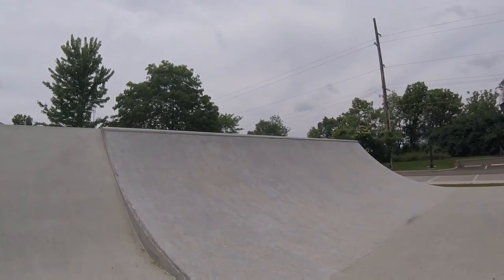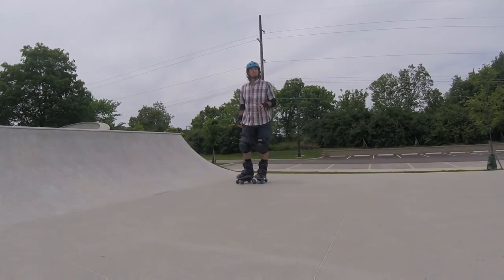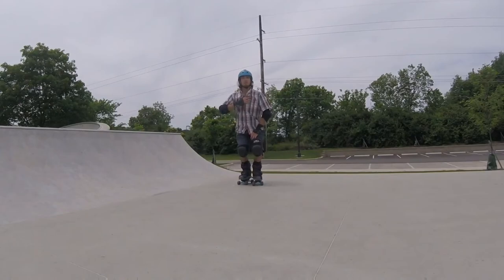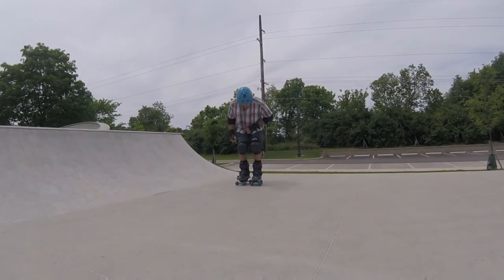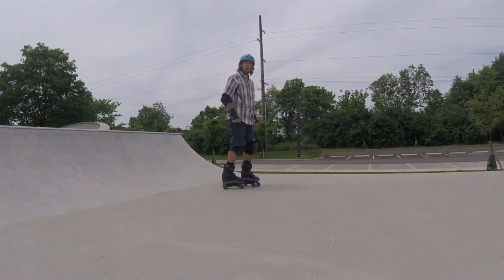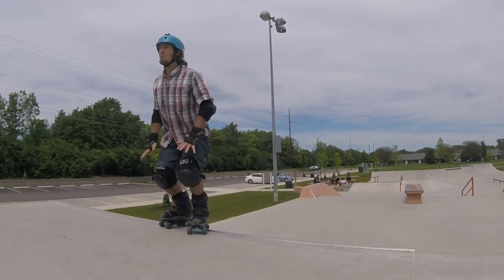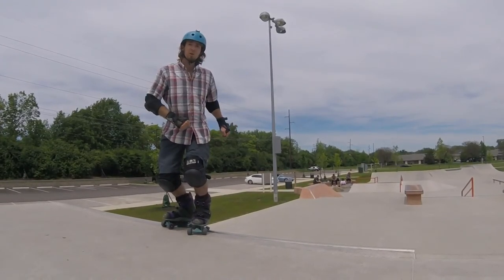See my low body position? One of the key things that will help with this trick and many others is my spotting — where I'm looking. I'm going to look up at a spot across the way. That's going to keep my chest up and my body nicely balanced above my center of gravity and my feet. If I look down at the coping, that's going to round my back, put me off balance, and cause me to fall. So I pick a spot across the way and look up at that. My eyes are focused high, my body is low, my knees are bent. From here, I can either just roll back in fakie, or I can look over my shoulder and 180 back in.